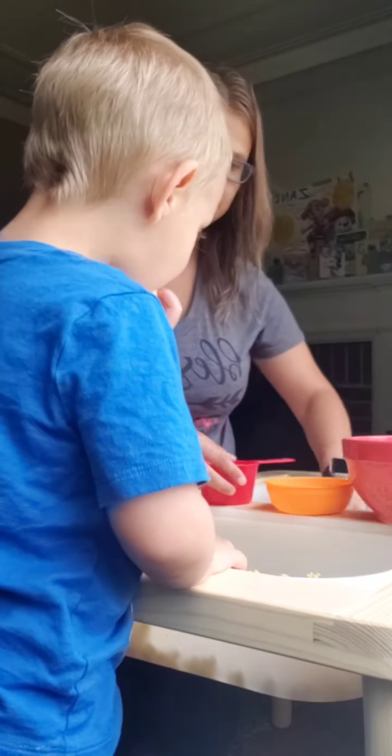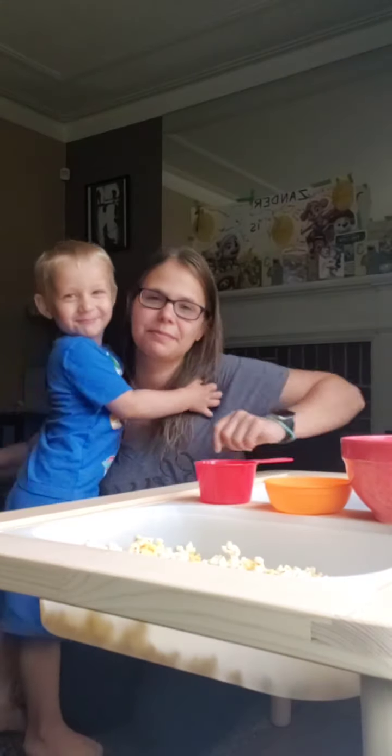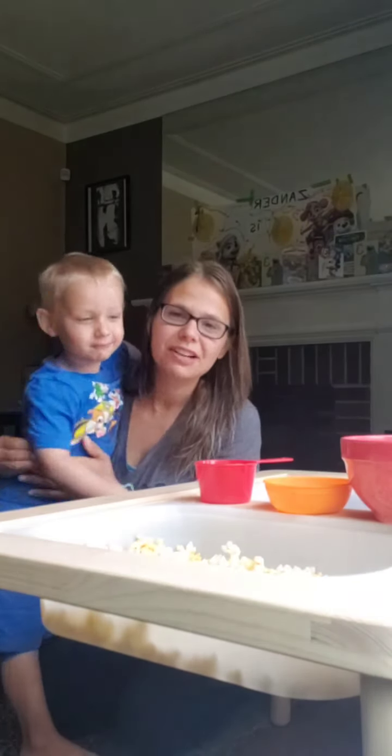You can do some scooping and pouring now by yourself. Let me set up some cups for you — some scooping, pouring, and some eating. Good counting with me today, bud. High five. Is it a good snack? You love popcorn, hey? Thanks for watching our live. I'm going to end it here and let him play a little bit.